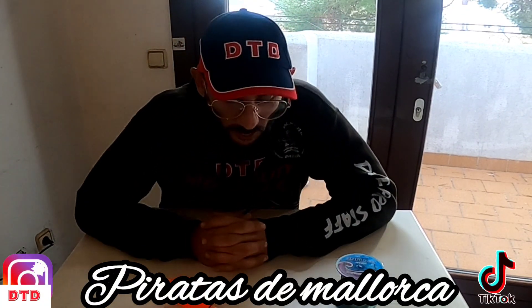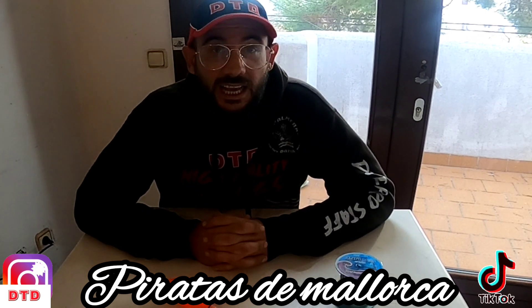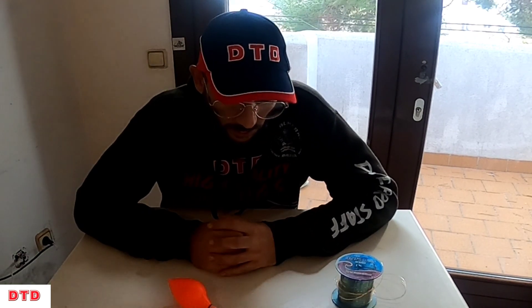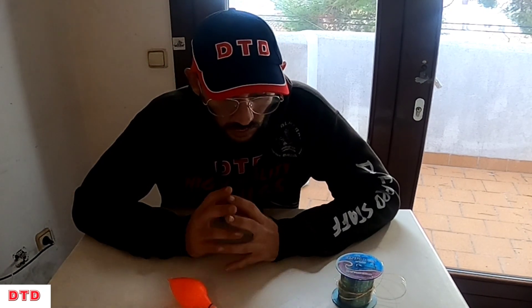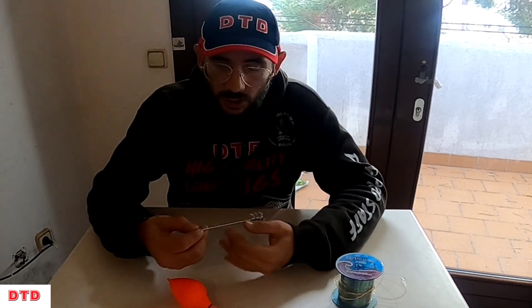Well Piratas, welcome to a new video on the channel. In this case it is a tutorial — a tutorial that last year had a lot of views, a tutorial that I want to make this year, as I said in previous videos. I want to make a tutorial that is clear: nudos, varillas, topes, diameter de hilo, cañas to use.